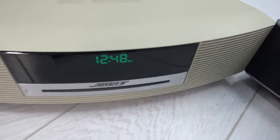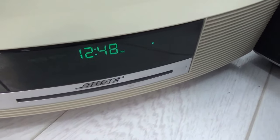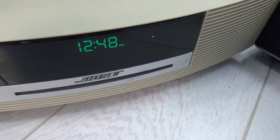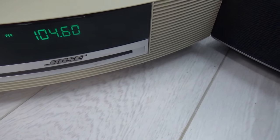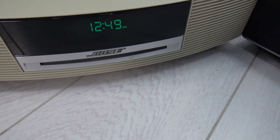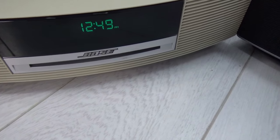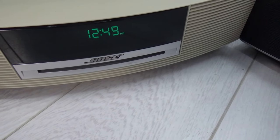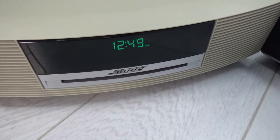Now unplugging this and going to the Wave 3, you can see the green display flashing 'Please wait.' Turning it on, it says 'No disc,' then 'Digital radio,' and it asks to scan the channels. These units can be a bit temperamental at times — the Wave 4 had the same delay as well. This one seems to have frozen; I think it's scanning again.